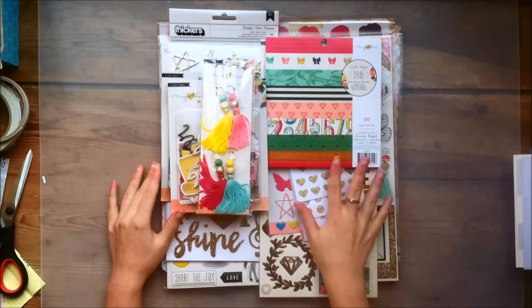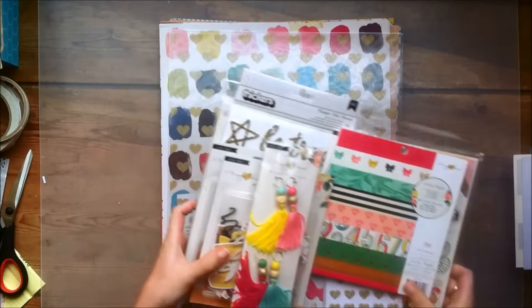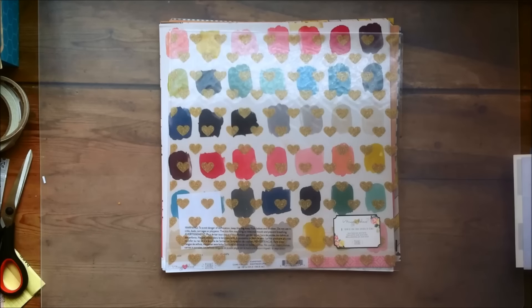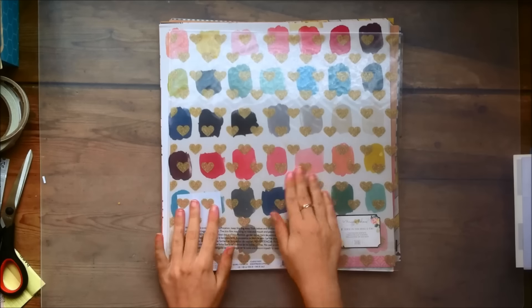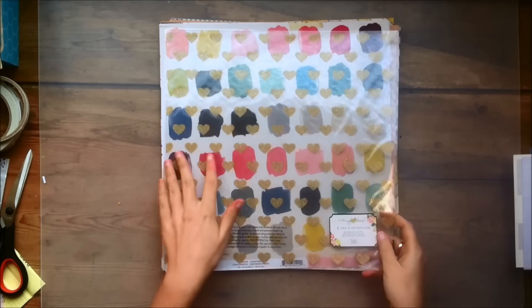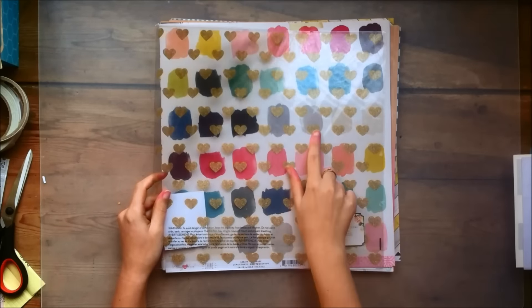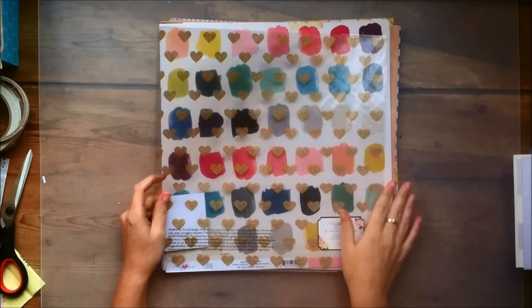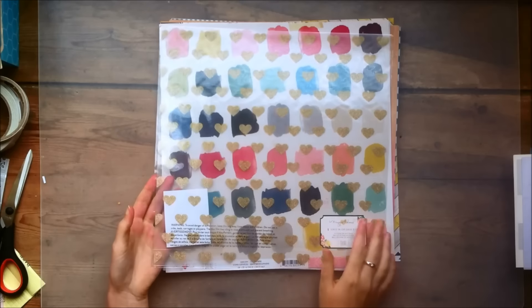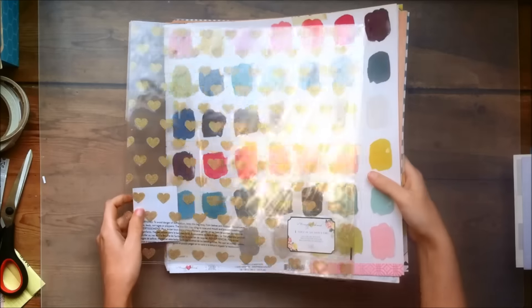As always I will start with showing you some of the papers, so I will just set this aside for a little bit. I will say that I got a lot of paper so this might take a while. First off I have this acetate sheet and it has these beautiful gold glitter hearts in it, which is really lovely. I think it would add some nice texture to my layouts, so that's why I got that gold glitter acetate paper.